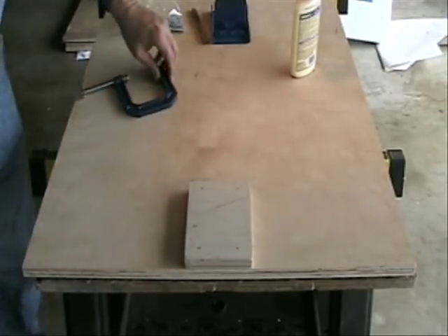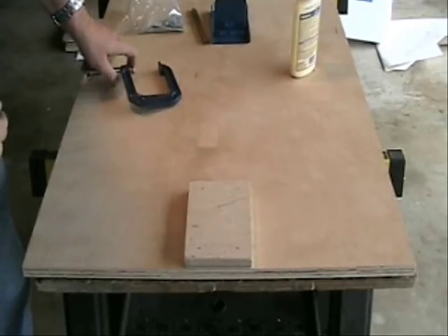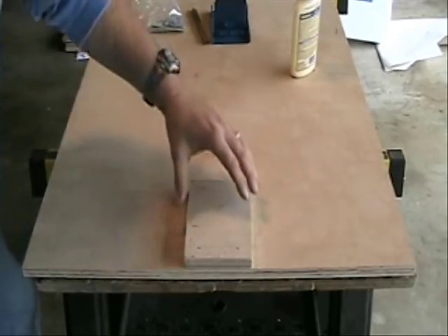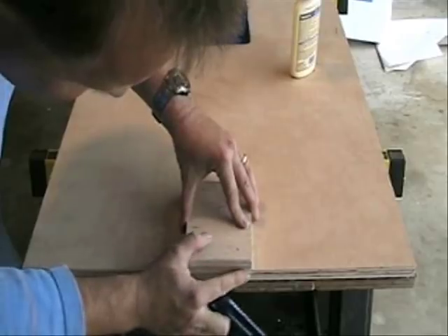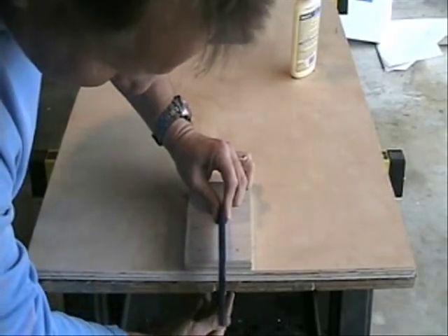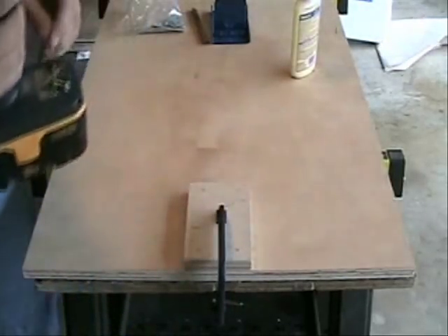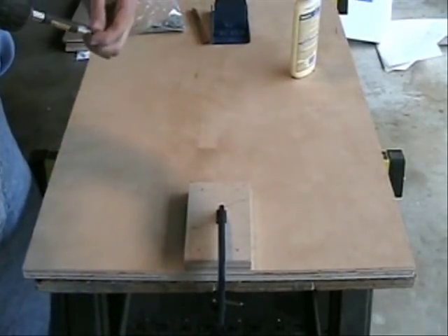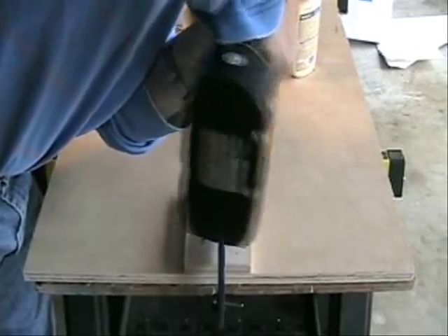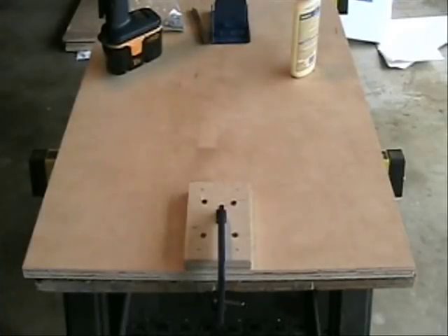The next step: take a piece of scrap plywood, maybe five inches by four inches or so, place it on the edges here, a little bit of wood glue, and then clamp it down, and we'll zap a couple of wood screws in to hold it down. Repeat this step on the other side.